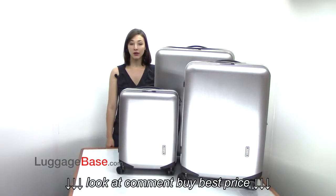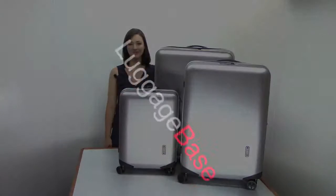Sleek and made with impact-resistant macrolon polycarbonate, Samsonite's Innova line is the next generation of Samsonite luggage. Come check it out with us here at Luggage Base.